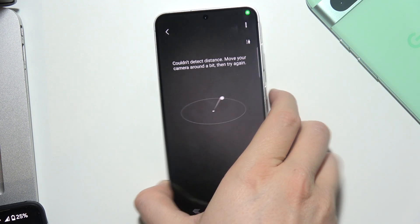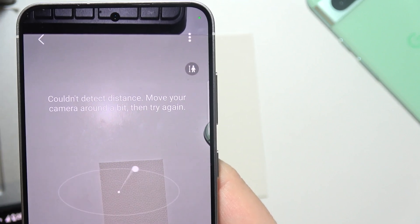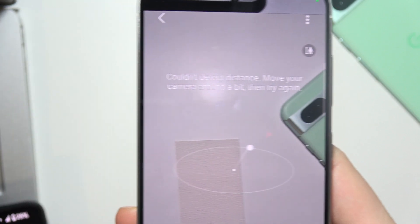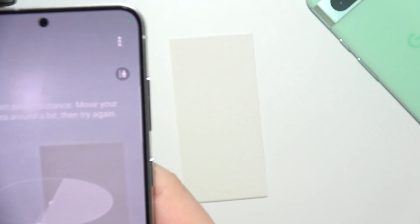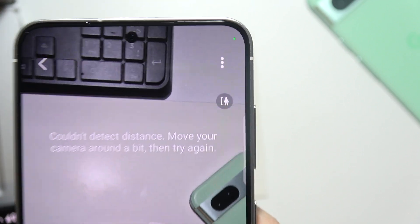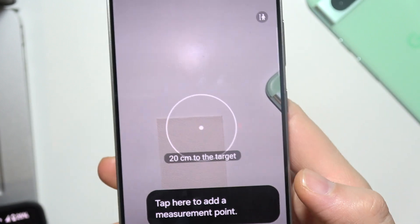Now grab your phone and try to detect a distance. You have to move your camera around a bit — up and down, right side, left side — and sometimes put it a little bit higher. Now it actually works.